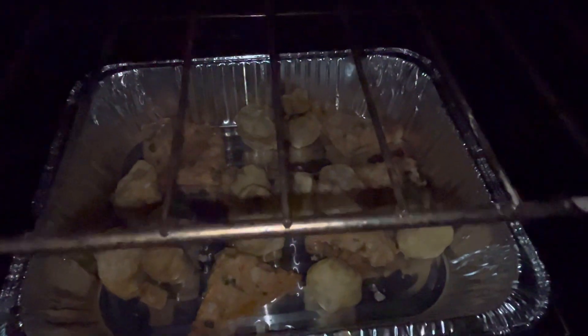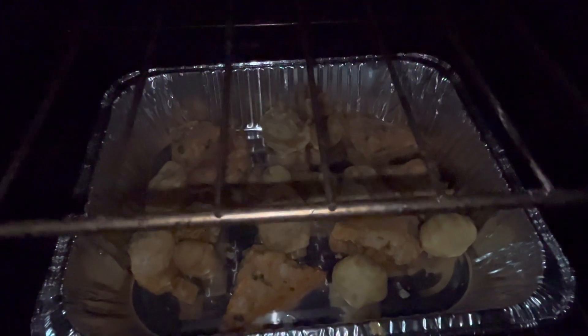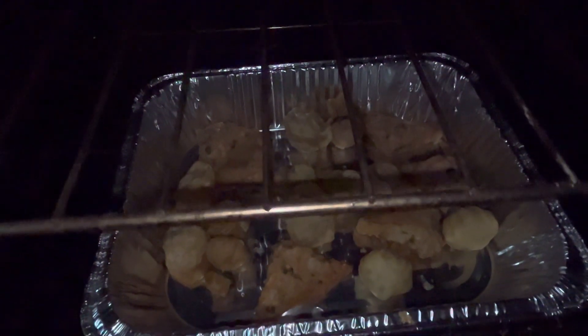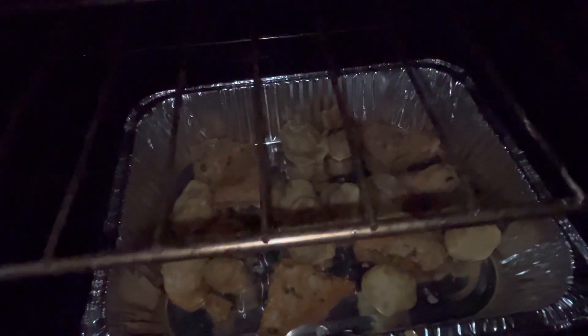So I'm making my own little bit of seafood. We got some six shrimp, shrimp balls, money bags, and shrimp and crab with scampi on the inside.